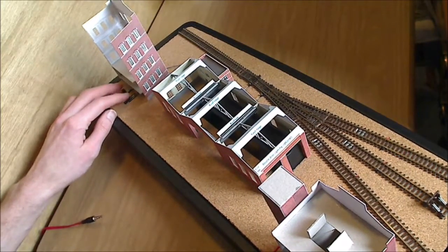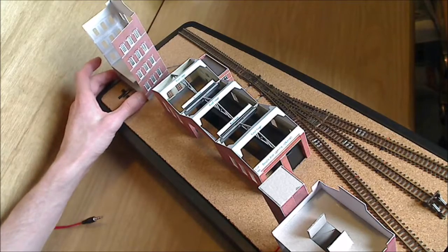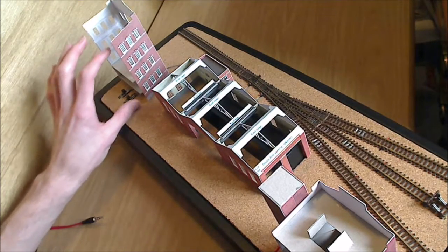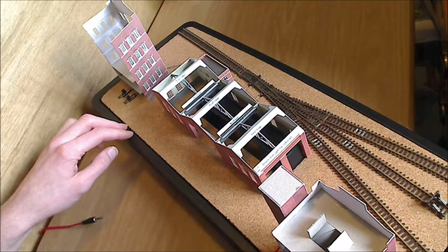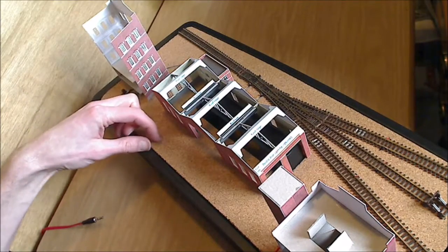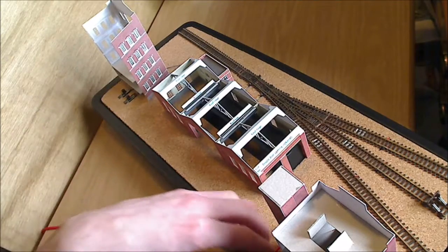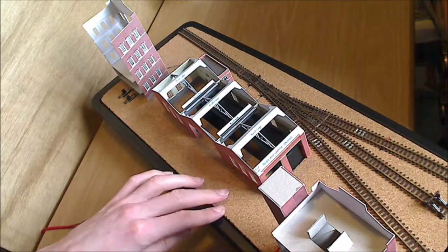So you can see there are the switches to operate the points with. The plan there is to have that building set forward at least that distance, and I'll add an extra section of wall down this side. It will take us to the back, level with the black plastic of the tray. And then there will be another building piece — just narrow — placed there just to fill in the gap that you'll see from the front between the side building and the middle one. And the same this side of the building — just a narrow frontage to go in there.